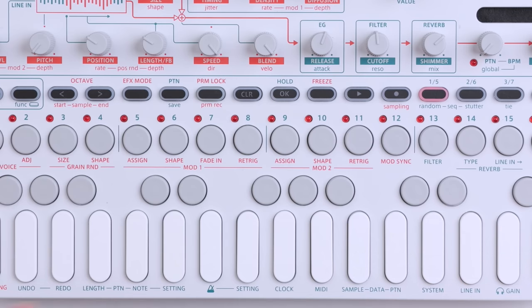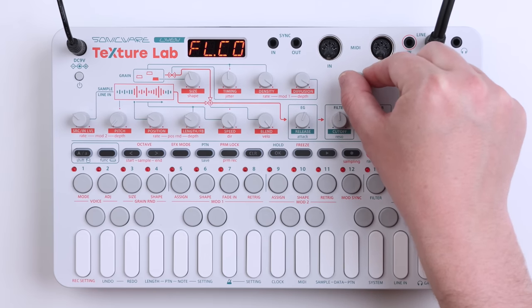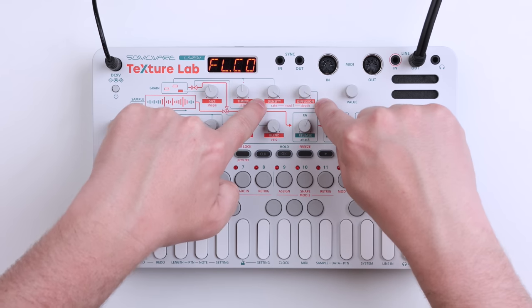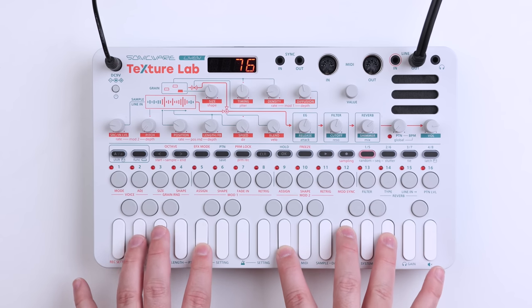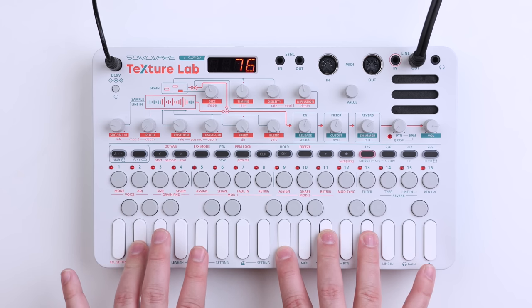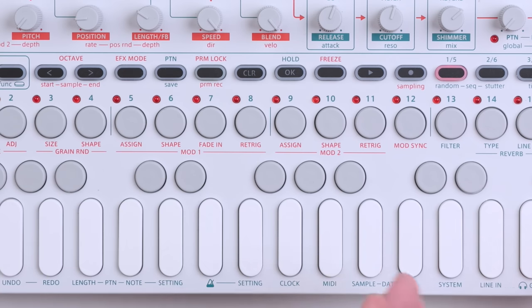Now I want to introduce some modulation. We have Mod 1 and Mod 2 — these are basically two LFOs, though I think they can behave like an envelope as well. There's a bunch of different shapes — waveforms for the modulators — which is really nice. To use function here, assign it — it's set to off — and now we just find the filter cutoff. We set the depth and the rate — rate and depth for Mod 1 over here, and rate and depth for Mod 2 over here. It's a little wonky but it works. Set a slow rate and a decent amount of depth for the filter and we get some filter movement. The filters on the Liven synths are not the greatest — I think they could be improved, a bit sharp and harsh, they could be smoother — but they work. There's also fade in for Mod 1, retrig for both of them, and different shapes.